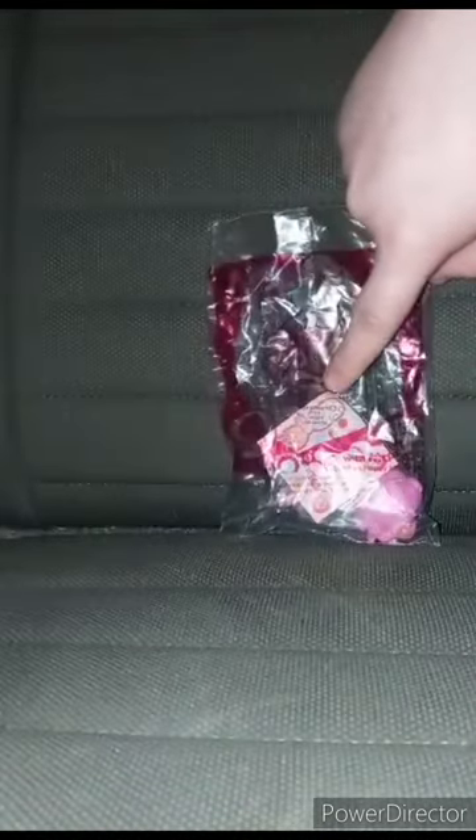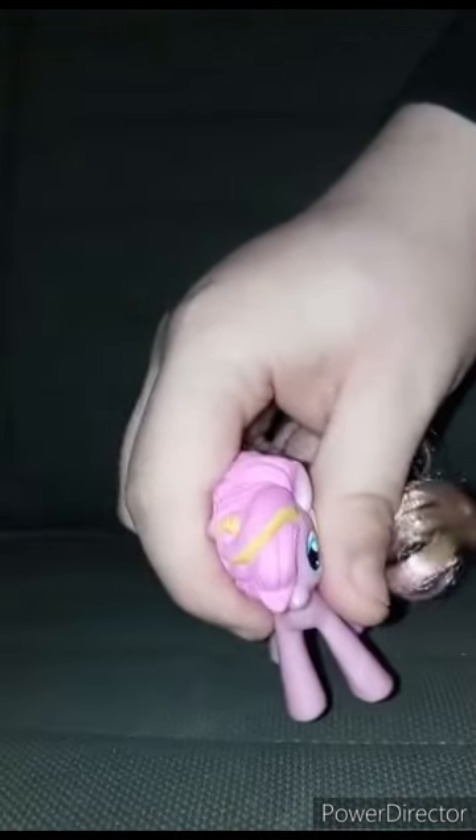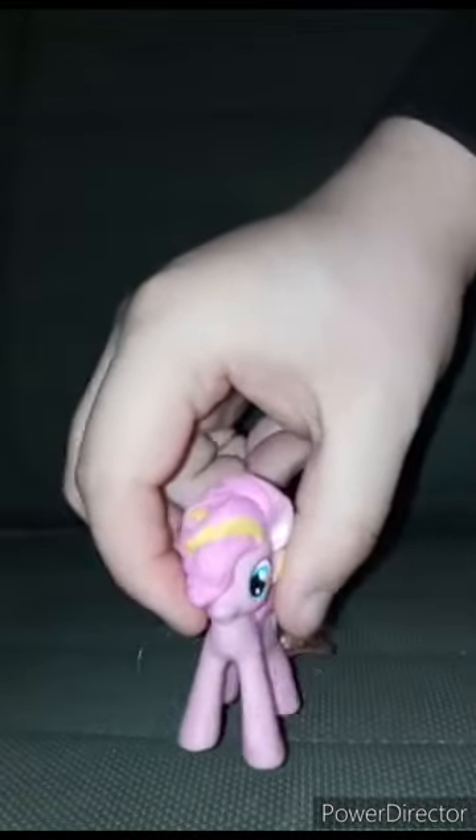Yes, she comes with stickers too. Okay guys, here is Pinkie Pie out of her bag. I'm sorry, I'm still a little tired. I did not put the stickers on. This unwrapping review will be 100 out of 100.